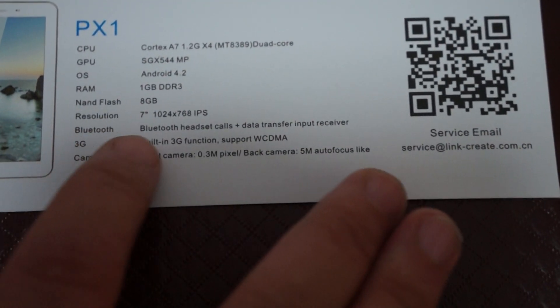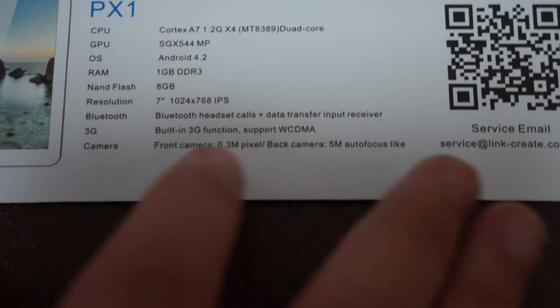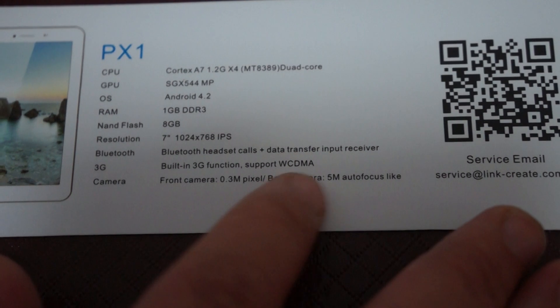It has Bluetooth and supports Bluetooth headset calls. It also has built-in 3G and WCDMA. The front camera is 0.3 megapixels and the back is 5 megapixels with auto focus.